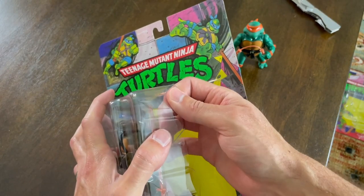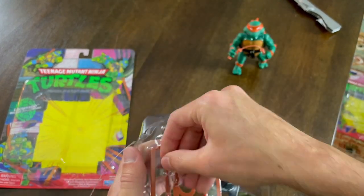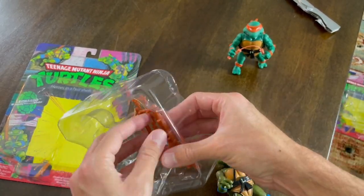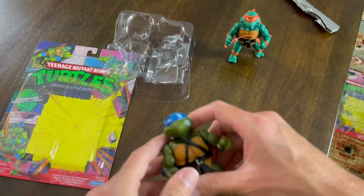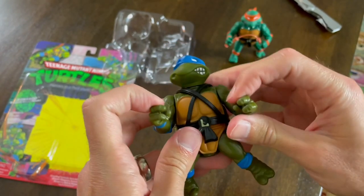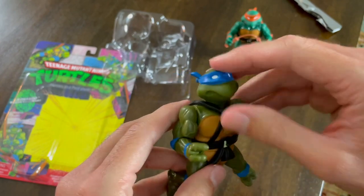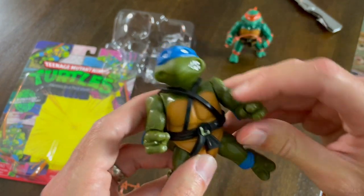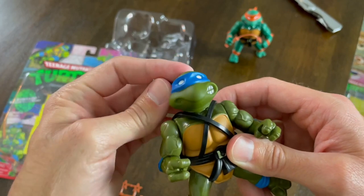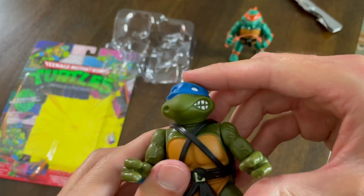All right, let's get him open and see how he looks. Looking pretty darn good. We're taking a look at Leonardo now. The heads are almost like the rubber heads, but they're not — they're not as hard as some of the ones I remember, but definitely not the rubber heads from when I was a kid. I'm not sure if the heads are made of something different because it's a little squishy. The head also seems a little bit loose on Leonardo.